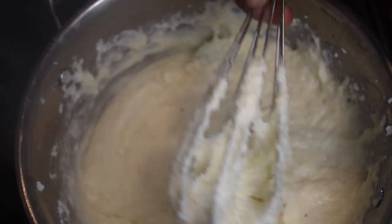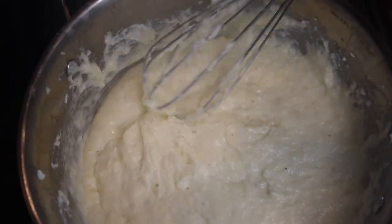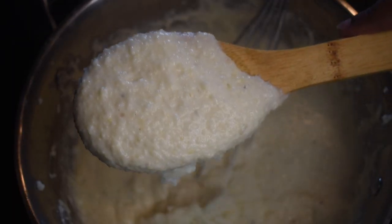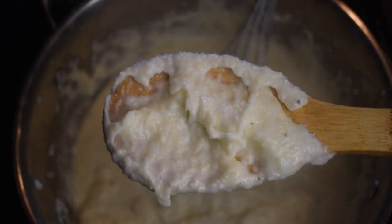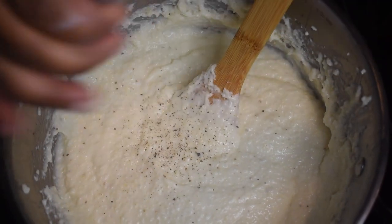Now it's time to taste them to see if you need more seasoning and to determine whether or not you like the thickness. If it's too thick, add a little splash of heavy cream or milk. If it's good, leave it alone. For me, this is perfect — look at how it stays on the spoon.